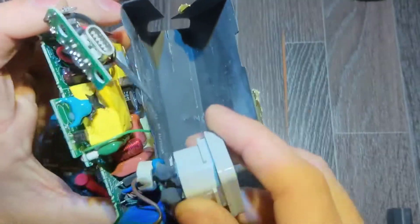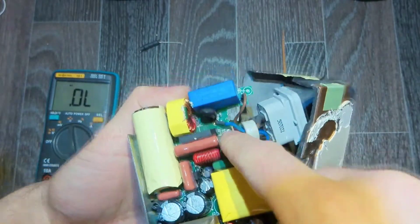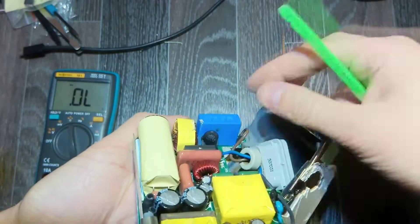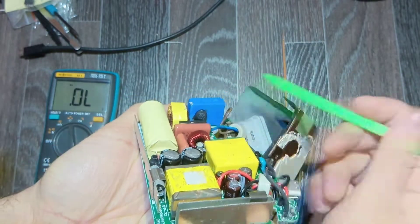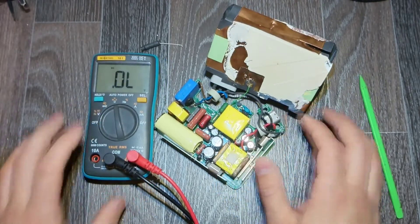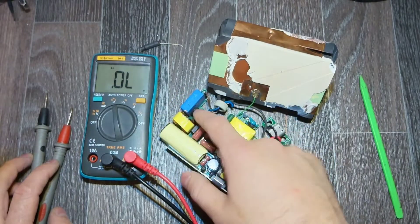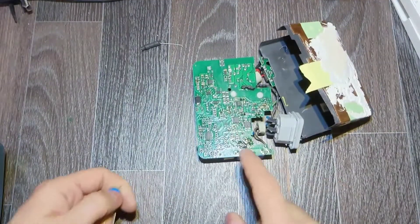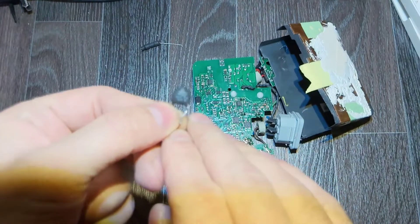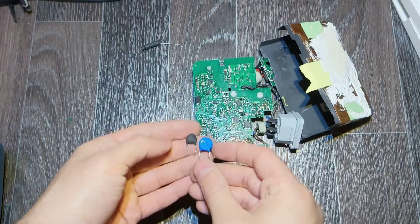Now I think I know the reason. I can see that this NTC is connected from line to neutral — so the man who put it in here messed it up. There was actually a short in the first place, and the man, without knowing what to put, placed an NTC there. I've unsoldered it, and this is a resistor — a new one.